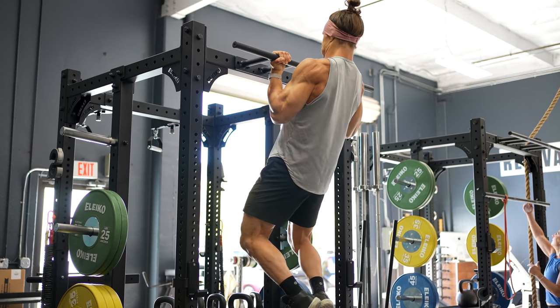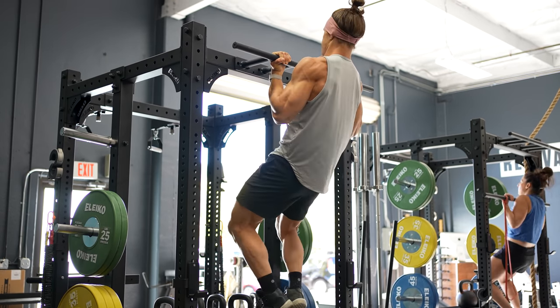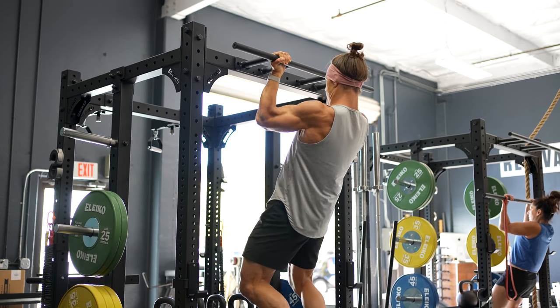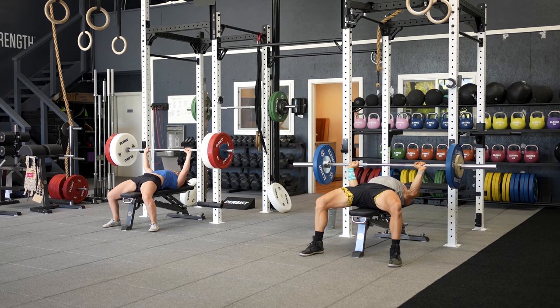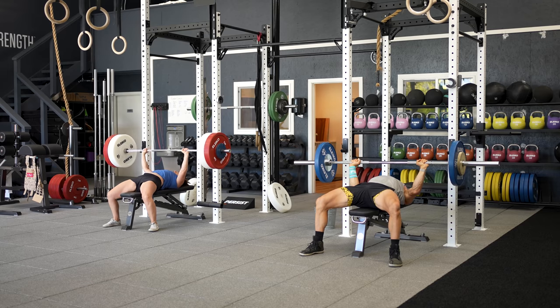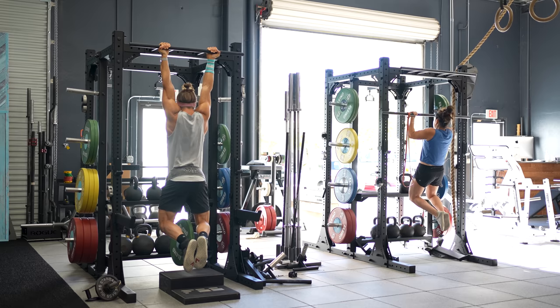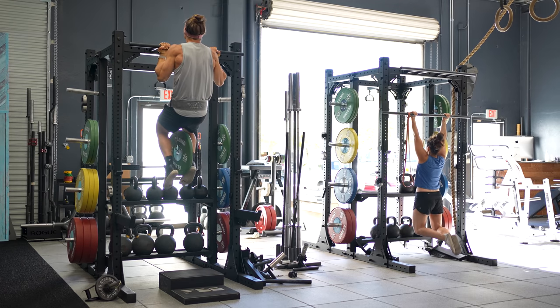The first benefit is efficiency. Time is precious. If you have 45 minutes to train, you want to maximize your time and results. For optimal recovery between exercises, you need about two minutes between sets. You could sit on your phone while you wait, or you could spend that two minutes doing another exercise that works opposing muscle groups — allowing you to continue to rest before your next set. In essence, you sneak in another set without negatively impacting your lifting.